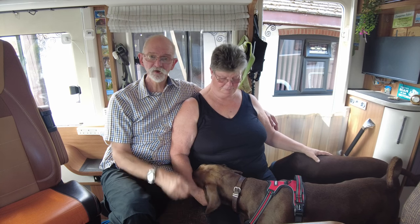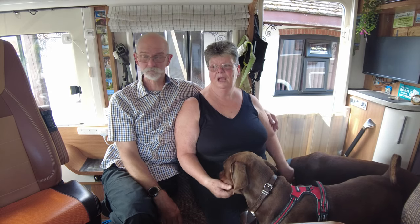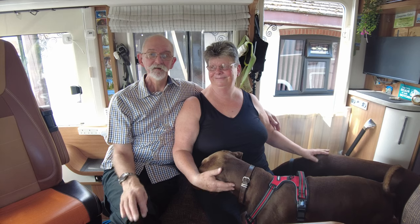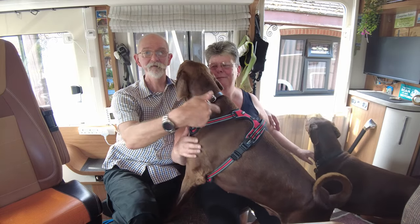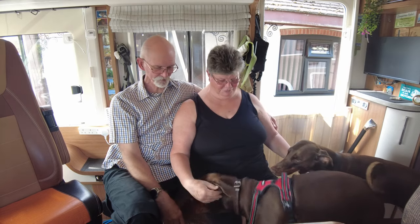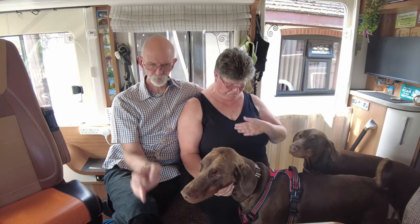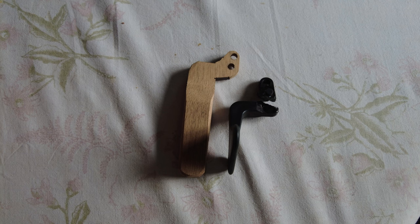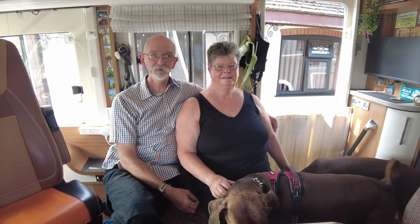We looked online but couldn't find anywhere to get one without buying a whole unit, which is expensive. So me being me, I made a little one out of wood as a template, just to see if it would work, fit, and get the sizes exactly right. And it did. I'll put a photo of the little wooden one here. And then I got a piece of metal and made one out of metal. So here comes the video of what I did.